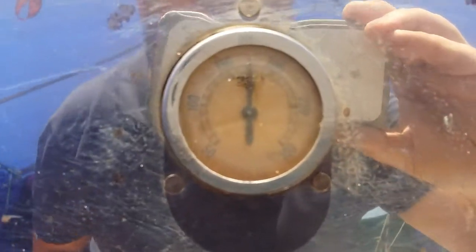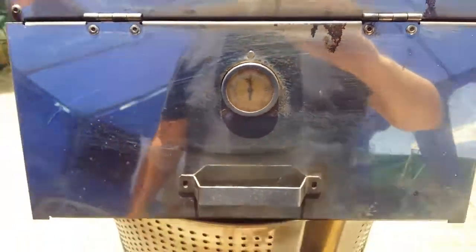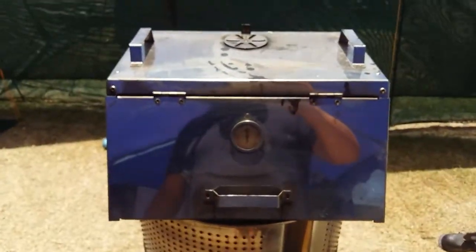If you look there, we're at about 175 which is perfect. And when I close this the heat should go up — and there it goes. We'll see you on the other side!